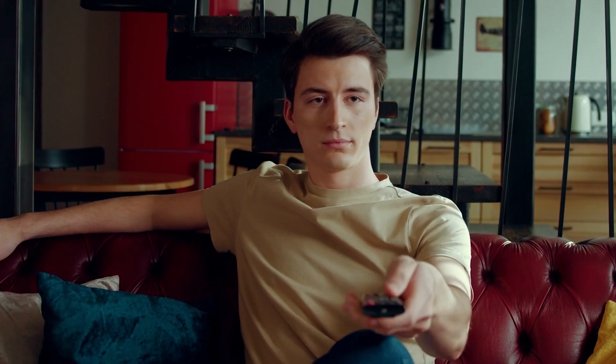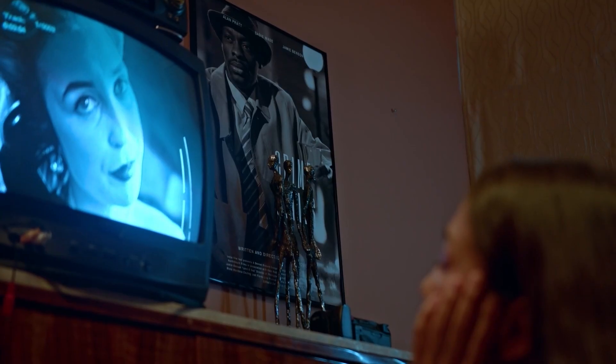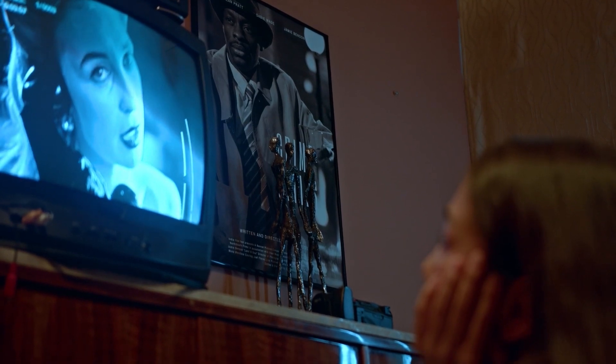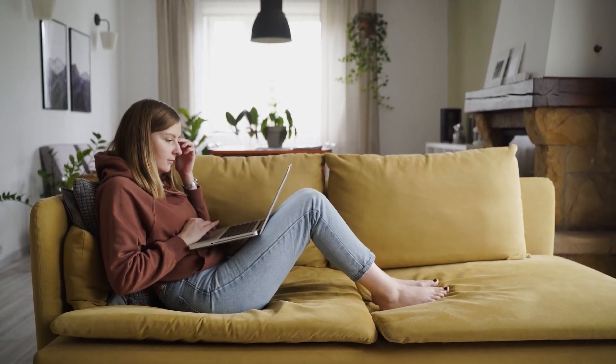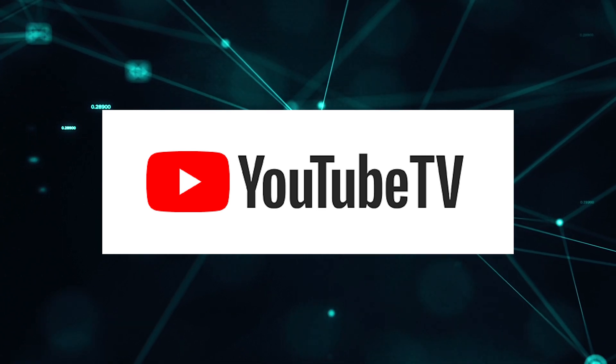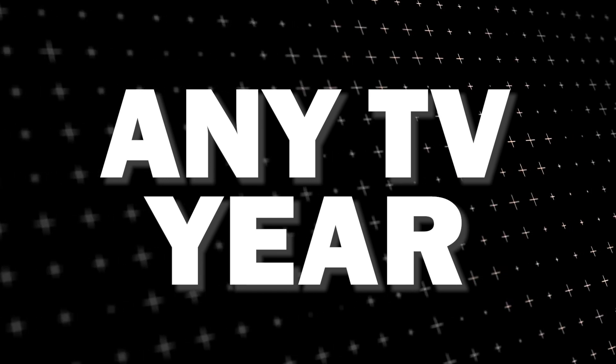It can be really frustrating if you want to watch some of the great content that is on YouTube TV and you find that your TV is unable to download this app. Maybe you have an older model TV that isn't able to download any streaming apps, or your TV is unable to connect to the internet to get this app. The way I'm going to show you how to install YouTube TV app will work on any model of TV and any year of TV.